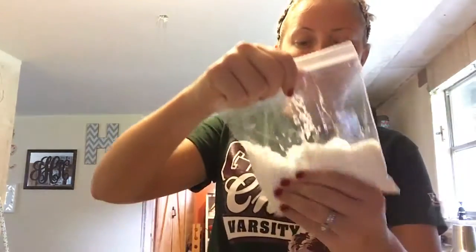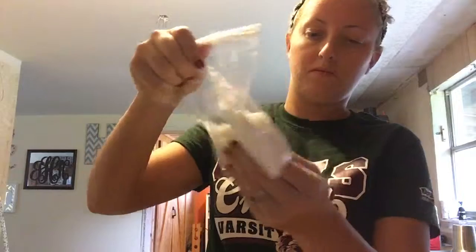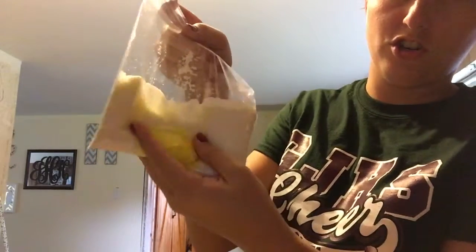While you're mixing it, just choose whatever color you want with food coloring — I'll do yellow for this one since I already made a green one. I just feel like this would be fun for the kids: they get to touch it, feel it, and it makes it a good learning experience. You can already see it starting to turn.